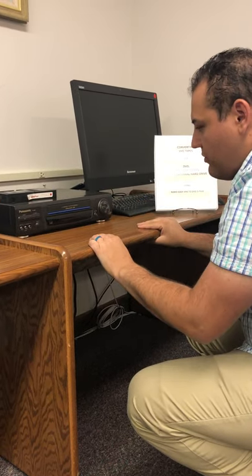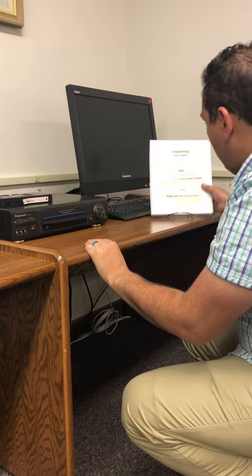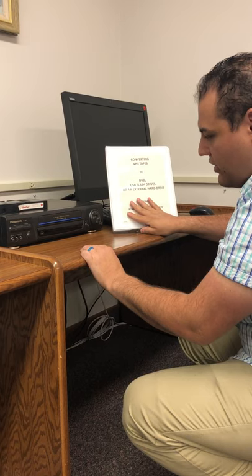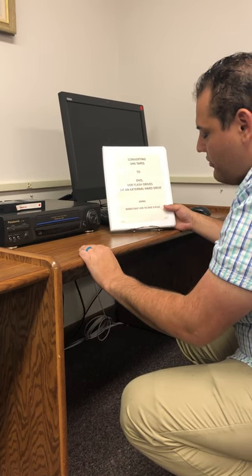If you have any issues with the physical setup, there's a booklet right here that tells you how to use the physical equipment, how to get all that set up, and it also covers how to use the software program.